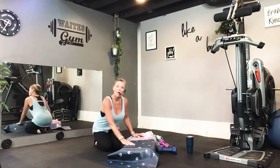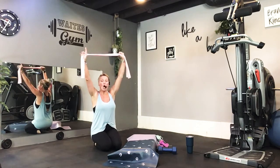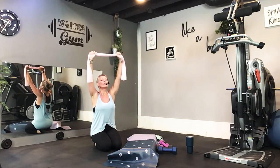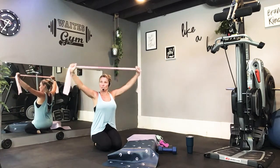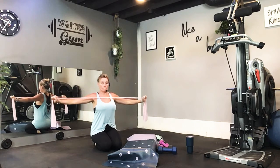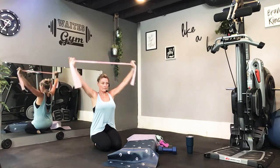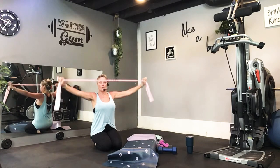We are going to do a lat pull-down. You can simply sit back on your heels or on your bottom if this bothers you. Take your hands up onto your band and give it a test drive, pulling it to your collarbone. Make sure you can squeeze your elbows together behind you. Remember we're only going for ten reps, so it needs to be difficult. Pull down two — nice and slow. Five, seven, good. One more. Very nice, put it down.